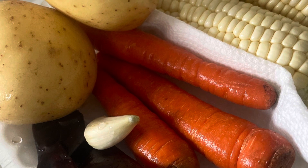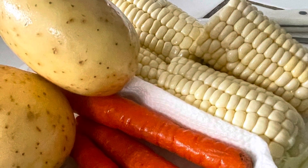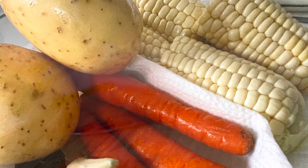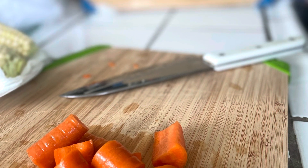Welcome back guys, today I made shrimp caldo. Here's my shrimp — I believe they use one and a half pounds. I used potatoes, chile guajillo, garlic, carrots, salt, and this time I did add corn. Here are my carrots.